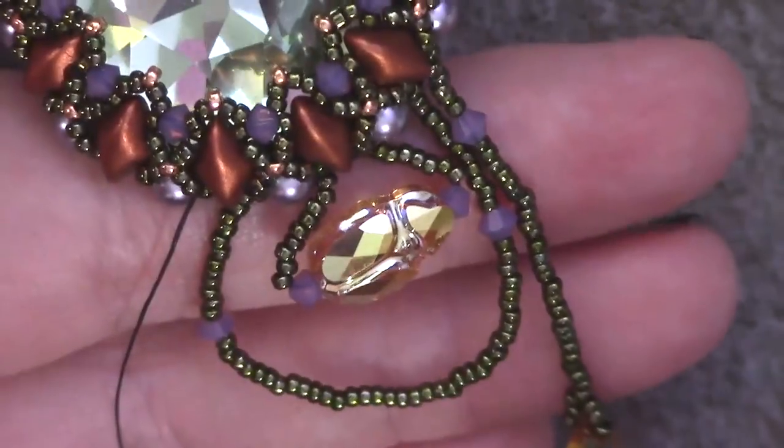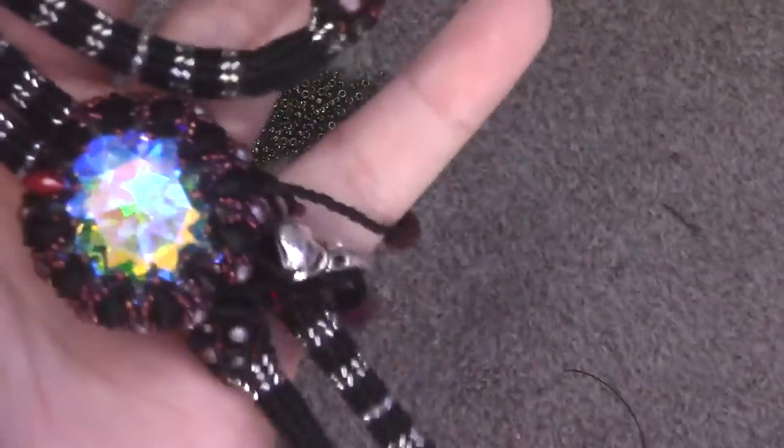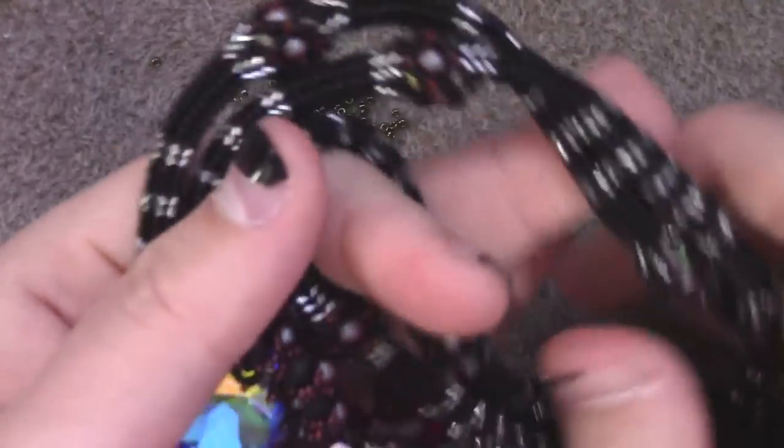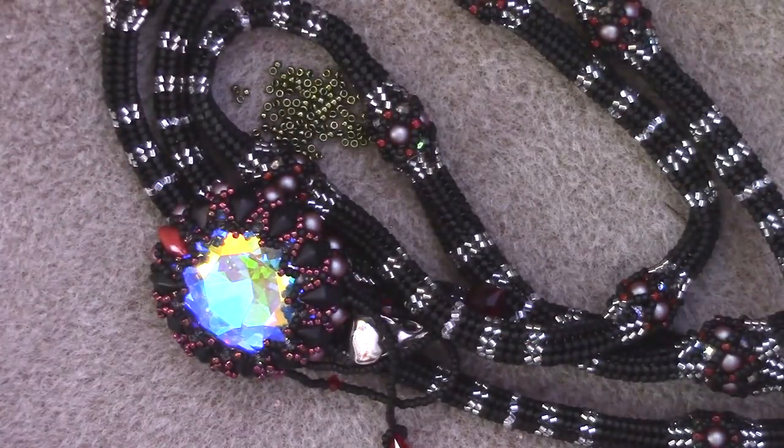After that, finish your threads and you will be complete. After a massive Herculean labor, your rope will be complete. Make it spooky, make it pretty, make it both — or make it something else altogether. Whatever you do, just make it your own.